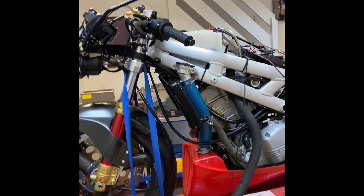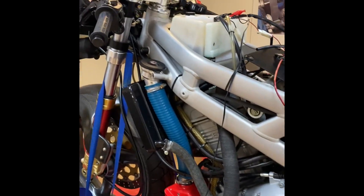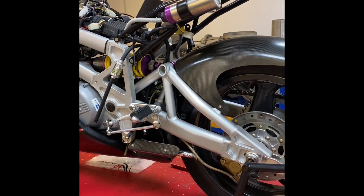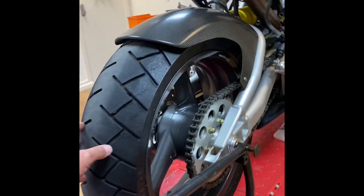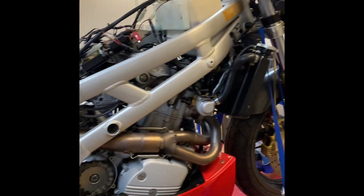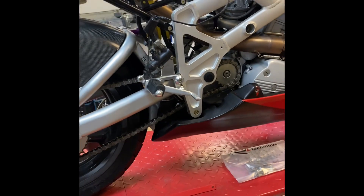We're undertaking some much-needed maintenance on my 1997 Bimota. It's pretty much unused — it's like a brand new bike, as you can probably see from the original tyres. We're doing some general maintenance on it, then putting back the fuel. It's held in a tank in the bottom here which has got to come out because it's stale fuel.